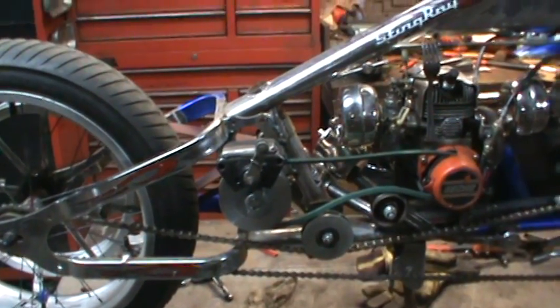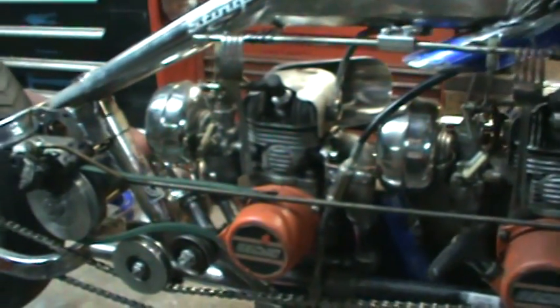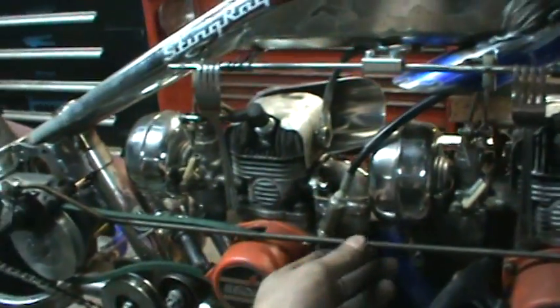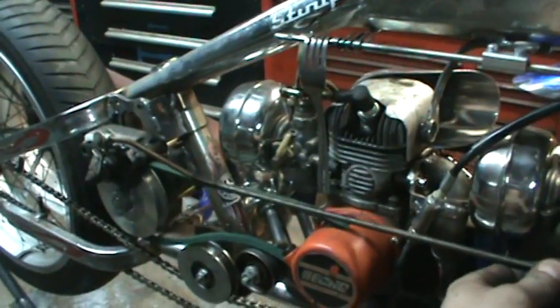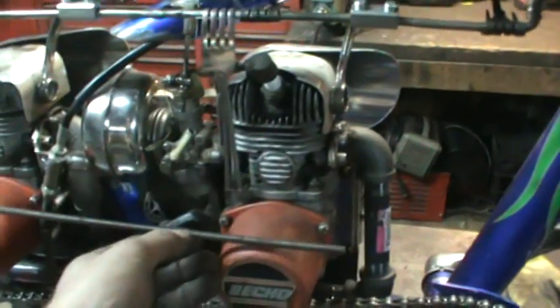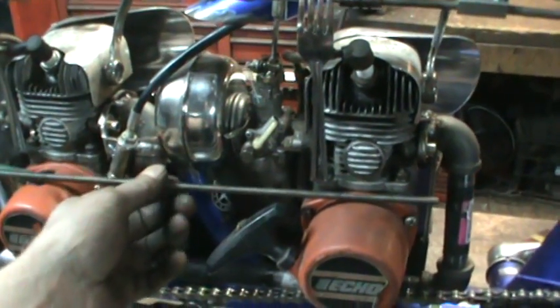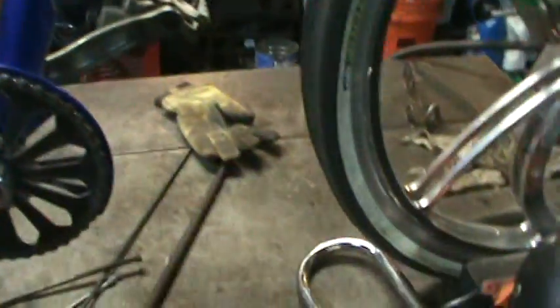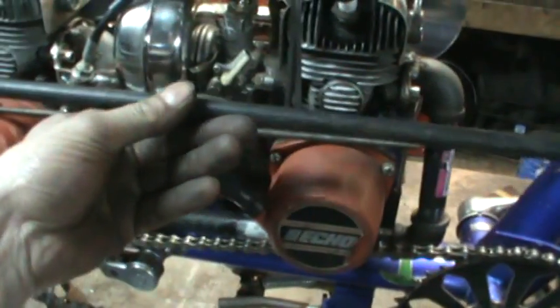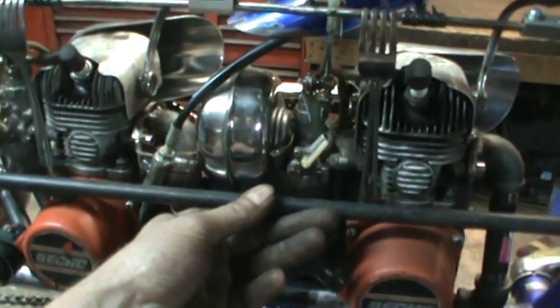Trying to get an idea for the linkage going to the front — I'm bending up some threaded rod and I think I might go with that kind of setup. The brakes apply with a push, not a pull, but whatever I use for a rocker I can make it do that. I'll go with threaded rod and take a piece of tubing to guide it so it doesn't flex too much.